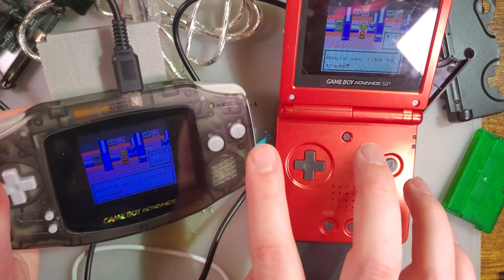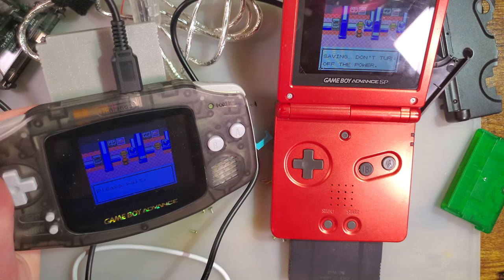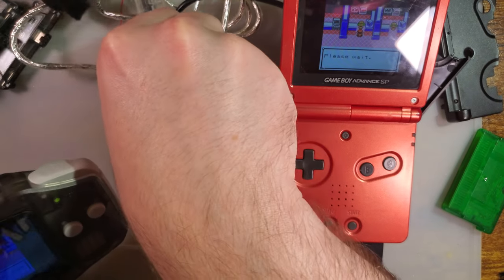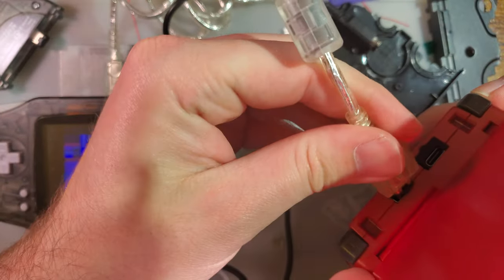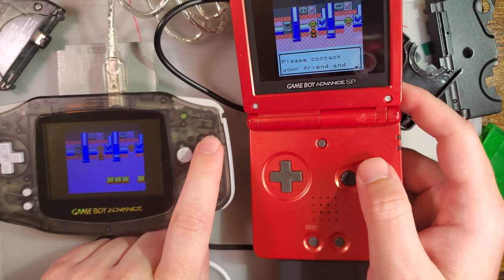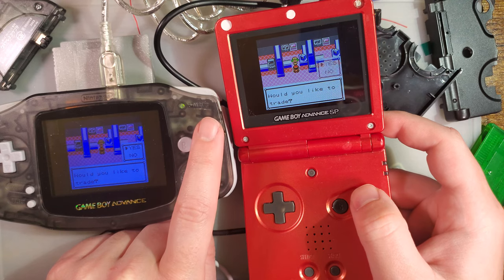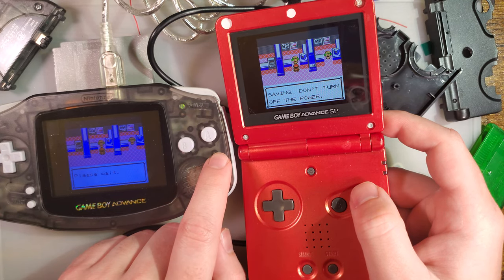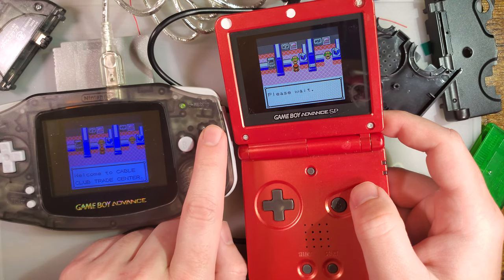I'll try that again — this time I'll swap the cable around, which should not make any difference whatsoever. Just to verify, it is not the link cable. We'll try the Game Boy Advance one, which also should not work. This is with the Game Boy Advance link cable — we got the same thing. Maybe Game Boy Advance link cables are backwards compatible — I think they are, but only if you have it plugged in the right way.